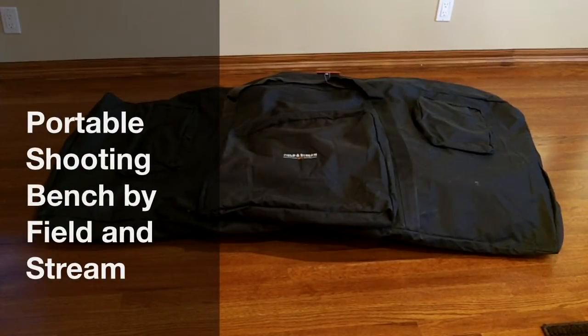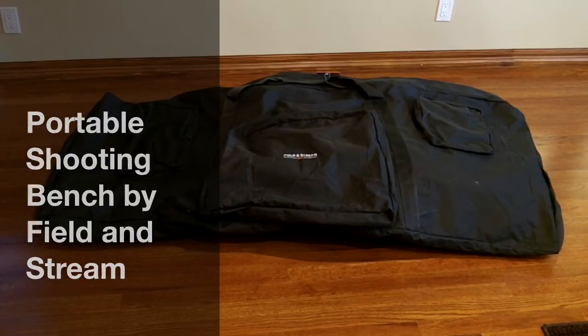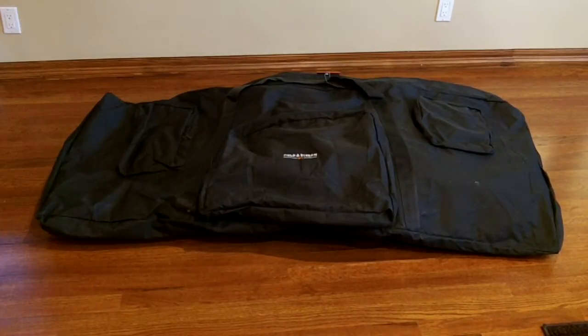So you're probably wondering what's under the bag. This is a bargain I got at Dick's. It's a Field and Stream Shooter's Bench — a collapsible and portable shooter's bench. About a month ago I was at Dick's Sporting Goods and I saw it for about $170.